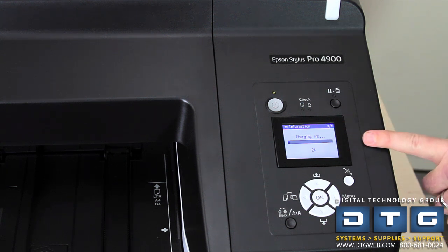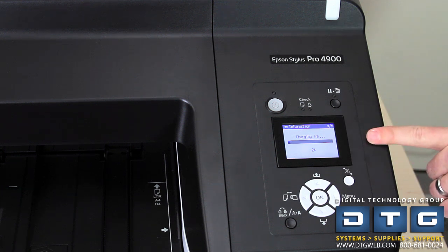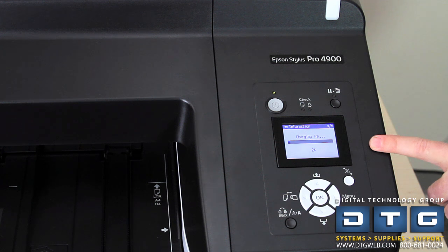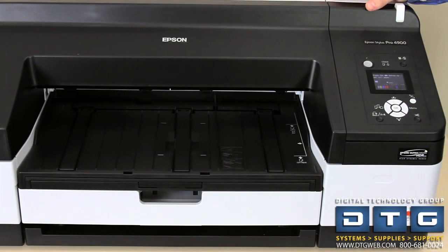The printer will give you a status indication of how far through the charging process it is, and it takes about 10 to 15 minutes. Once finished, the status display will show all of the ink colors, which will have gone down a little because the charging process consumes some ink. To the right of the ink colors are two brown bars indicating the maintenance tanks. Different from the 4880, the 4900 has two maintenance tanks: the main maintenance tank for cleanings and charging, and a border-free tank.